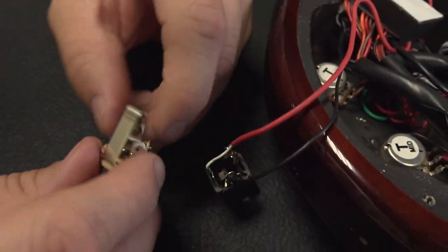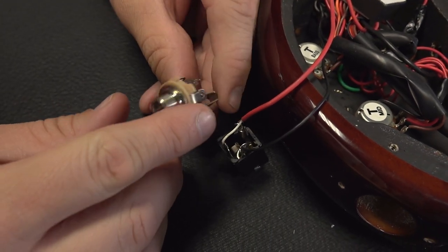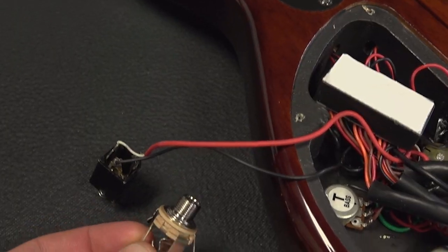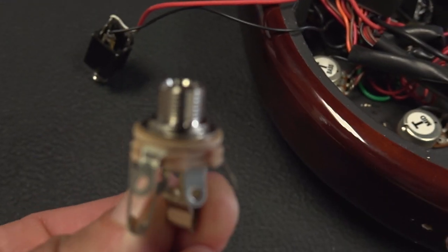We're going to replace this with one of these — it's a Switchcraft 12B stereo jack. These are probably one of the best stereo jacks in the industry. We'll put it in and we'll never have a problem again with the jack. That's what we're going to replace it with, because it's better.